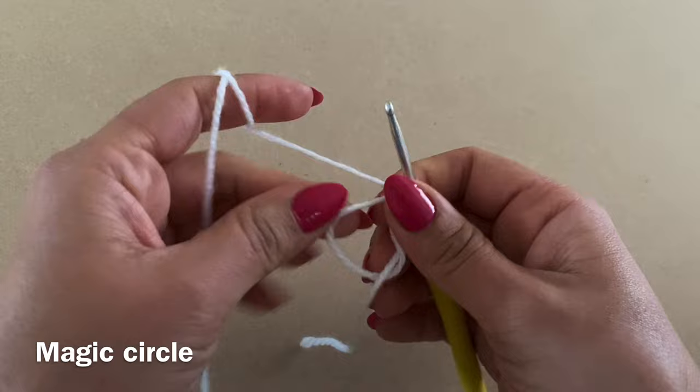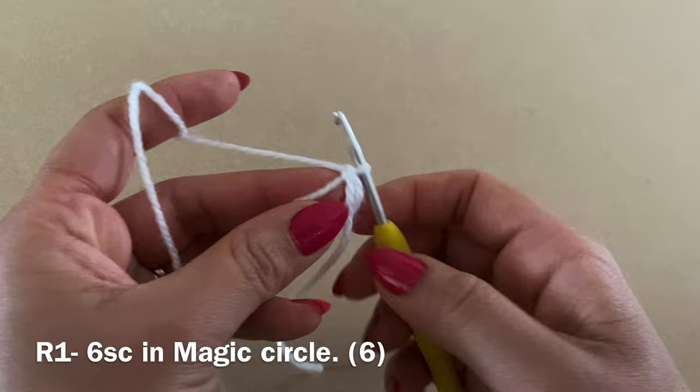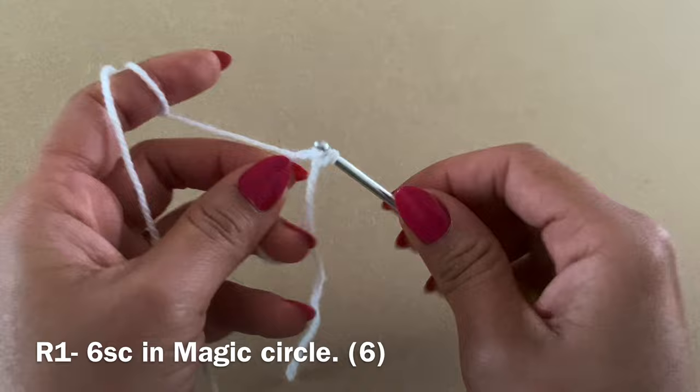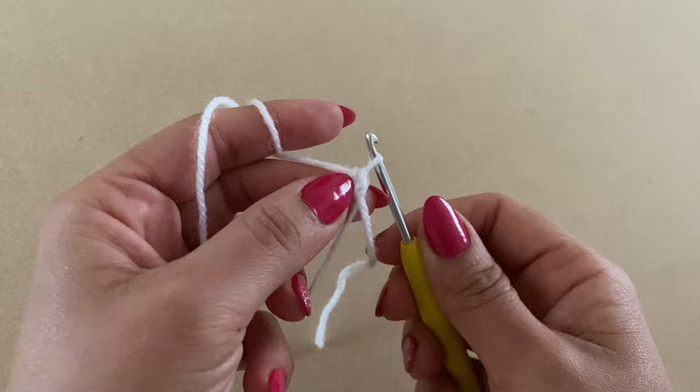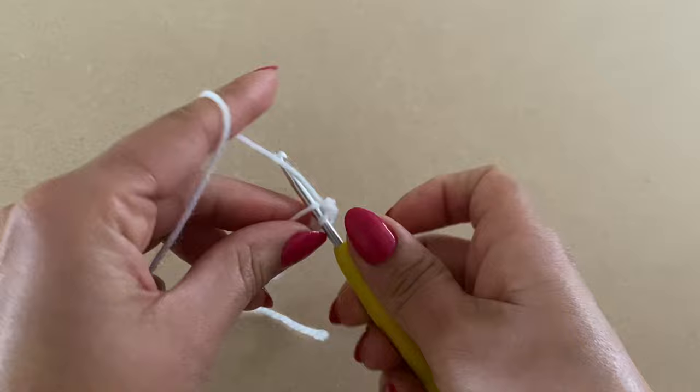From here, to start Round 1, you're going to work six single crochets within this circle. Put your hook back into the circle, yarn over, pull up a loop, two loops on your hook, yarn over, pull through both — that's your first single crochet. We're going to need six altogether.